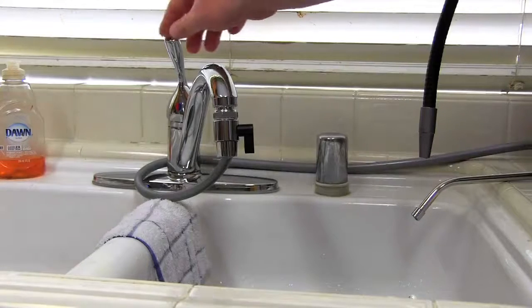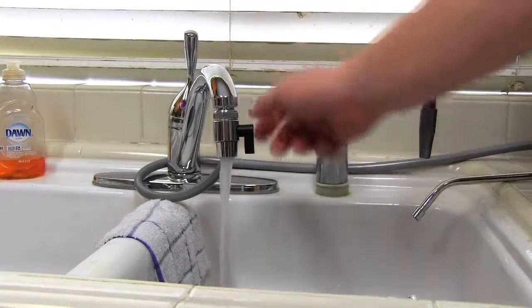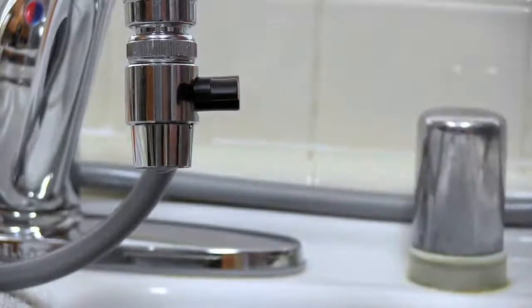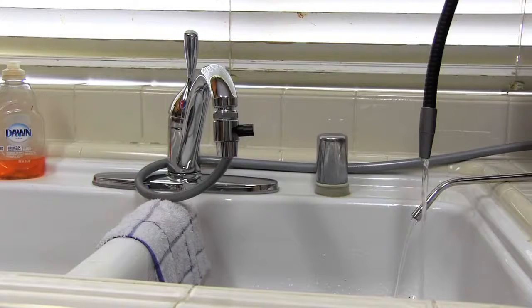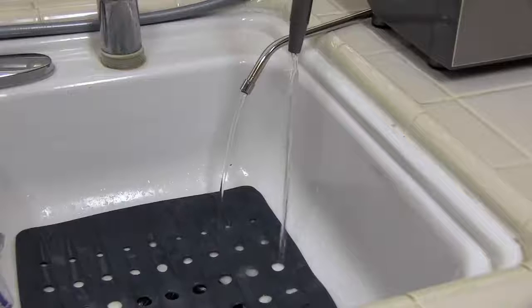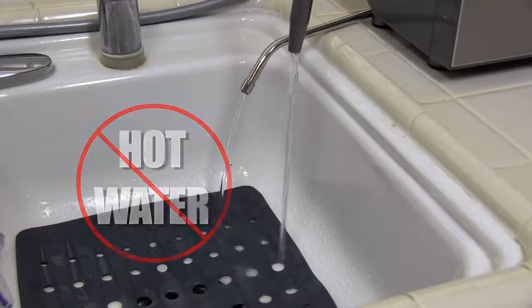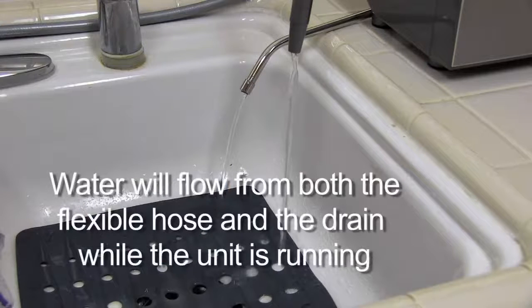To run tap water to your J-Pure machine, turn on the cold water with the diverter in a vertical position, then switch the diverter to a horizontal position and water will start flowing to your machine. Please remember, do not run hot water through your machine as this may damage the filter. Please note, there will always be water flowing from both the flexible hose and the drain while the unit is running.